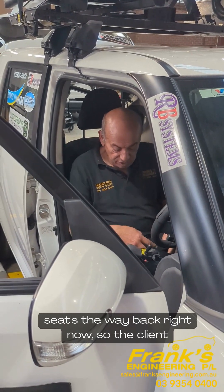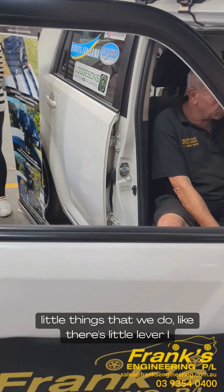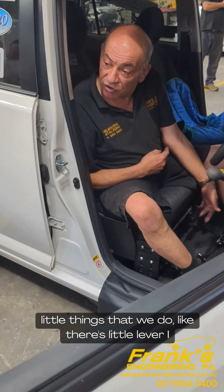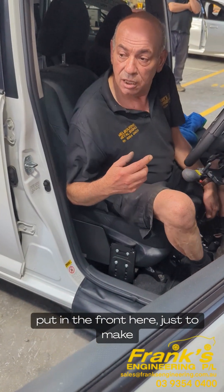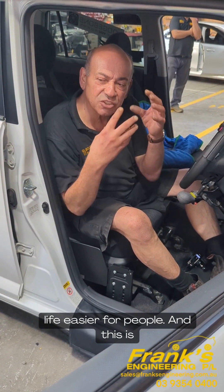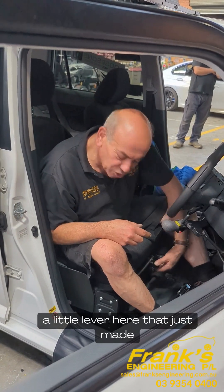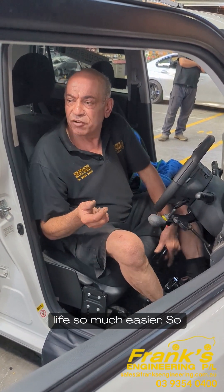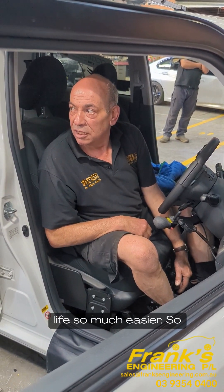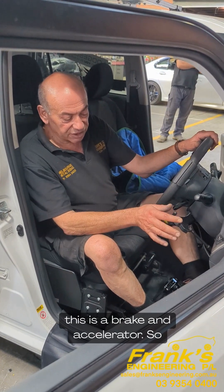The seat is all the way back right now so the client sometimes can't reach down here. There are little things we do, like there's a little lever I put in the front here, and this is where we assess the person. They might need just a little lever here — that just made life so much easier.